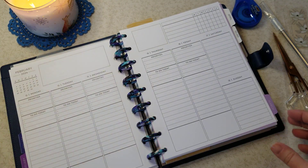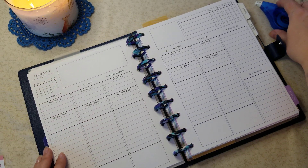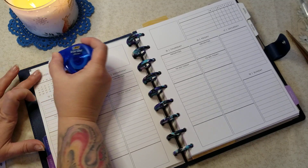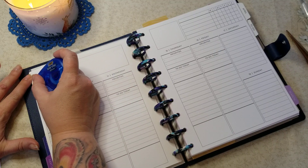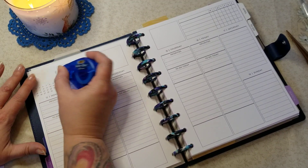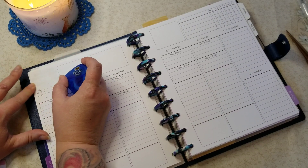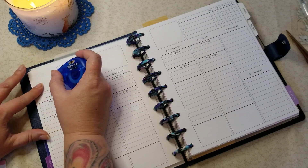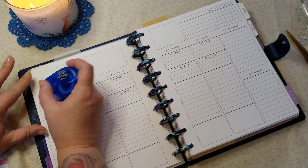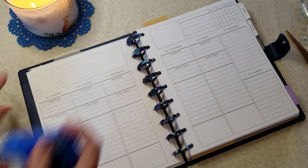So let's move everything off to the side. The first thing we're going to do, of course, is white out the month so that it doesn't show through the little box. Gosh, this one doesn't work as good either. Are they changing these all of a sudden? They're not working as well? Unless it's the paper — I guess that's a possibility.